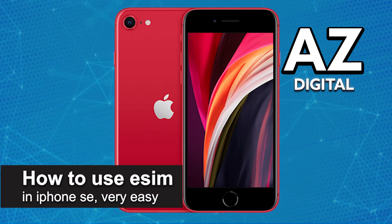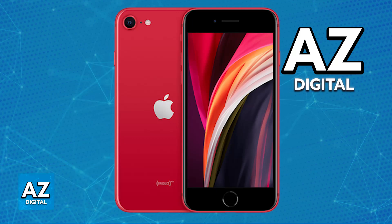In this video, I'm going to teach you how to use eSIM in iPhone SE. It's a very easy process, so make sure to follow along. You will be able to use an eSIM or convert a physical SIM to an eSIM if your internet or network provider supports it.